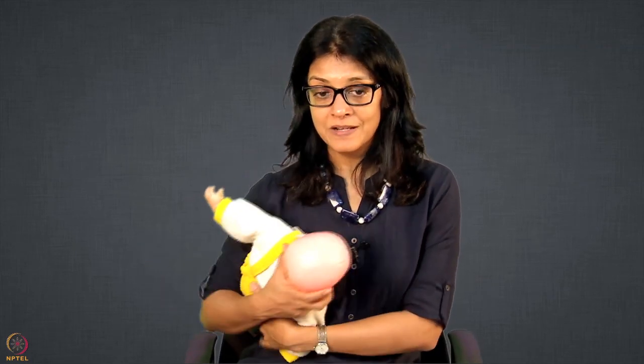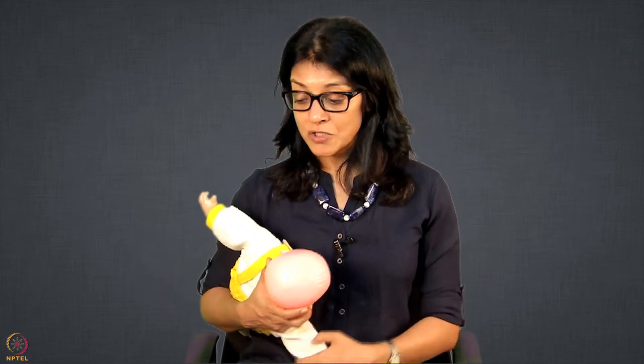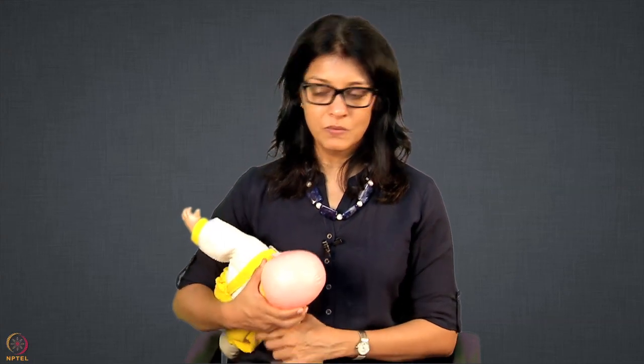Do not forget to put pillows underneath because it will be tiring. Make sure you have two or three pillows so your hand and baby are supported. In this football hold tutorial, I focused on the positioning of the baby and not so much on latching, because the latching tutorial you have already watched. The latch is the same in all holds — it is just a different positioning or hold of the baby.